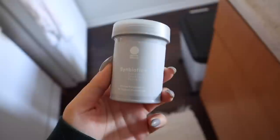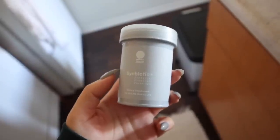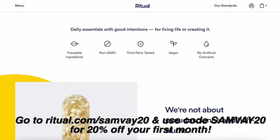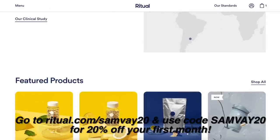My favorite thing about them is the slow release capsule, so you can take them with or without food. I don't always eat first thing in the morning, and if I have to take my vitamin with food I sometimes forget. I also recently started taking their newest product, the Symbiotic Plus - it's a three-in-one prebiotic, probiotic, and postbiotic designed to support gut, digestive, and immune health. When you sign up for a subscription they ship your product every month with free shipping, and you can pause or cancel at any time. They also make multivitamins for men, people 50+, prenatal, postnatal, and vitamins for kids and teens. Go to ritual.com/samve20 and use my code samve20 to get 20% off your first month.